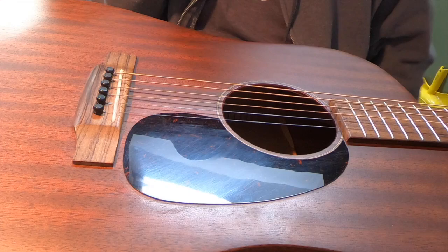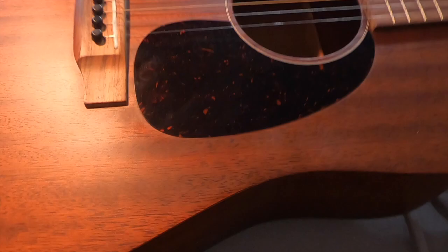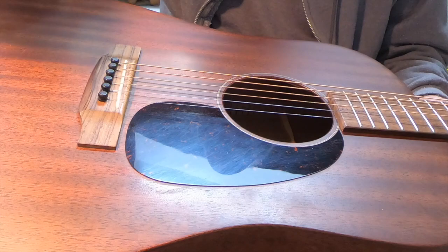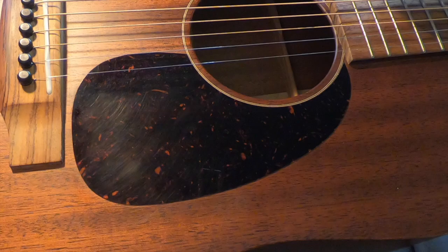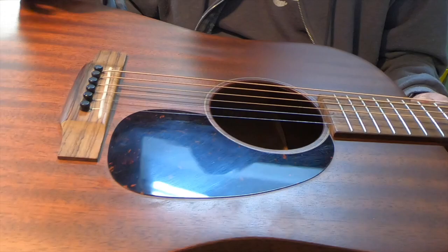I noticed how low the saddle looks on this guitar. I checked the action - it's at 6/64ths, which in my opinion is at the top of the range. It's at 4 on the high string and 6 on the low.